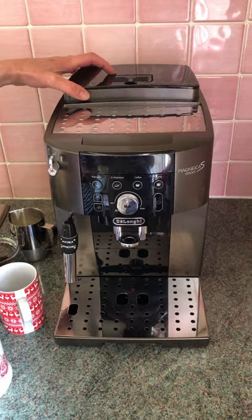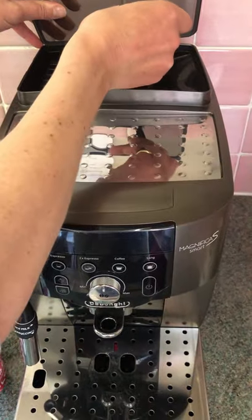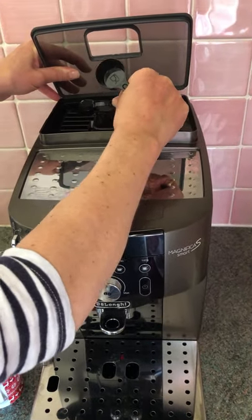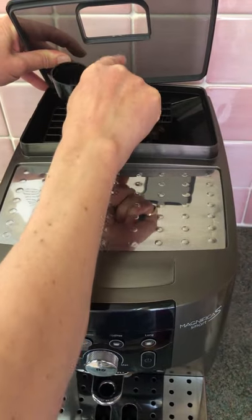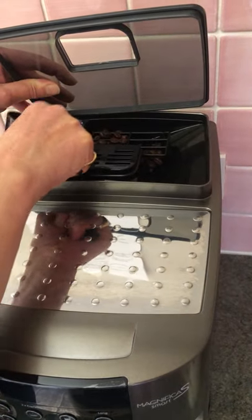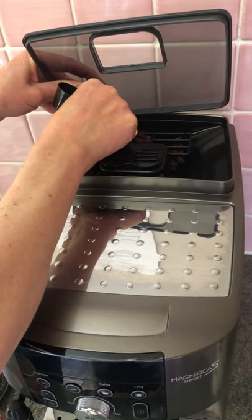Firstly, check the coffee bean situation and add fresh beans to the hopper here. There's already quite a few there so just top up. You can add pre-ground coffee to the little hatch here if you prefer. If you want to adjust the bean grind to suit your tastes, from coarse to fine, adjust it using this knob here, actually when the beans are being ground.